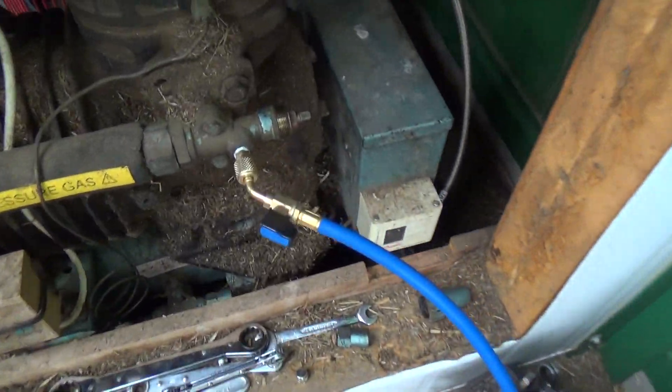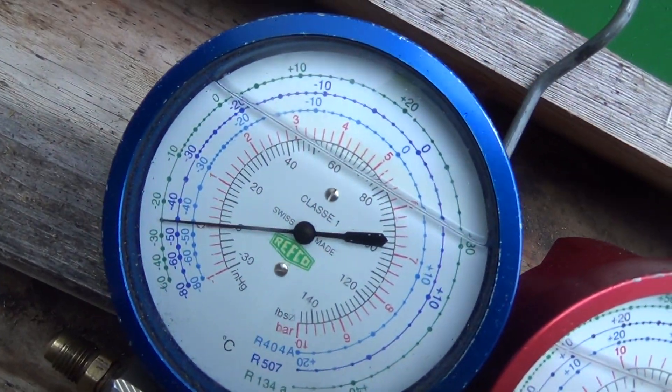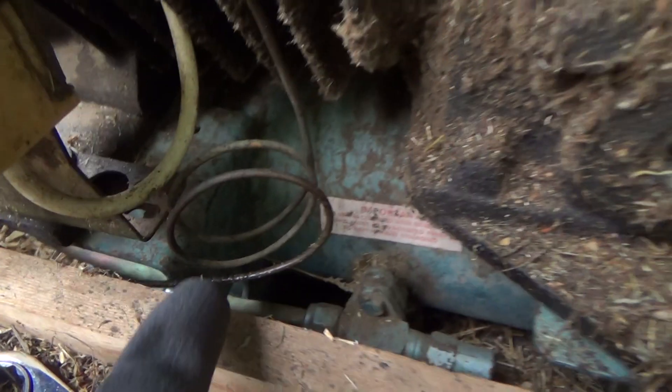The unit's not running — it's off on a low pressure switch. We've got no pressure in there at all. I've spotted something that looks oily.